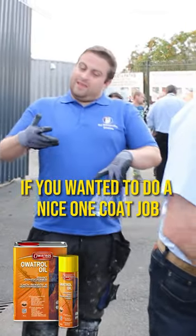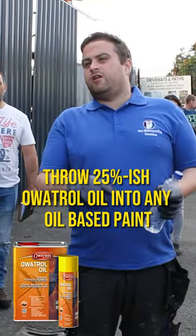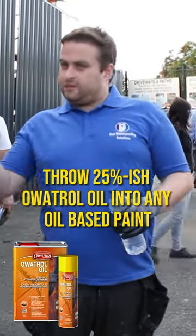If you wanted to do a nice one coat job, kill the rust and put a bit of colour on it, throw 25%-ish oil oil into any oil-based paint and whack it on.